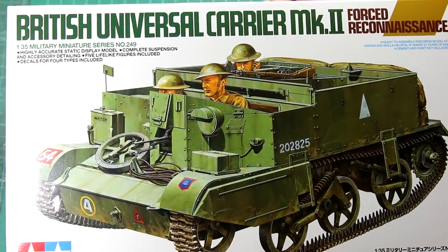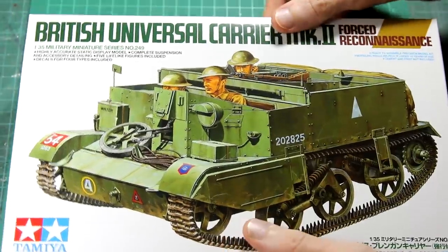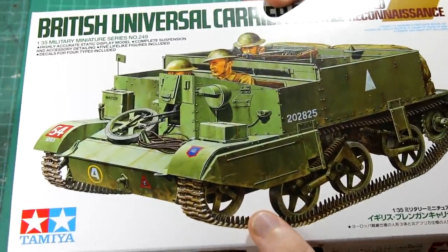This Tamiya kit has been released in a few versions over the years. This fast reconnaissance version is the latest version, and it was released in 2001.